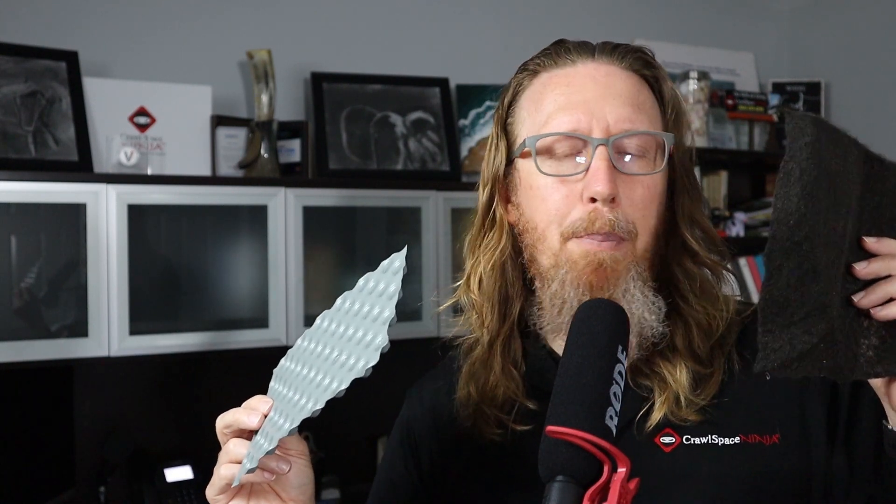If you've got a lot of standing water, the pond felt is certainly going to have an advantage by allowing moisture to travel through it. It's still a great underlayment — it's just not going to give you the cushion on your knees like the thicker product will. Hope that answers your question and hope you like this video. Please let us know if you have any other questions. Hope you make it a happy and blessed day, and we'll see you later.